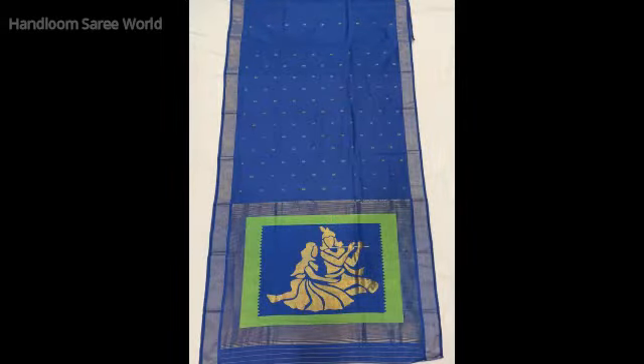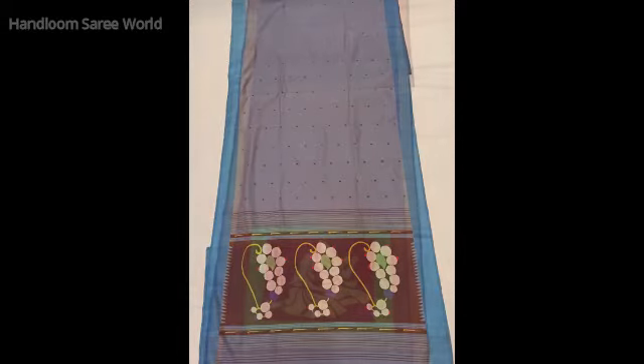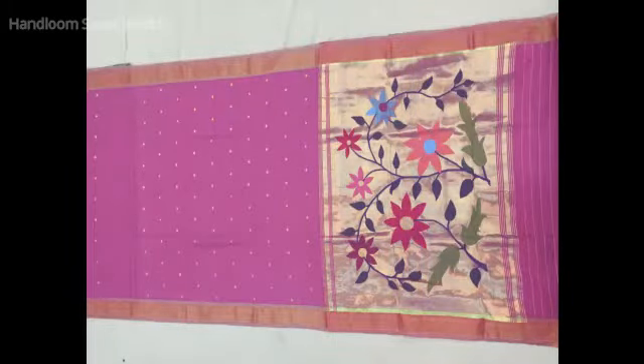We also have some dark shades. These are all pure cotton and purely hand-woven Pitani sarees. These cotton Pitani sarees in fancy pallu are priced at ₹7,400.